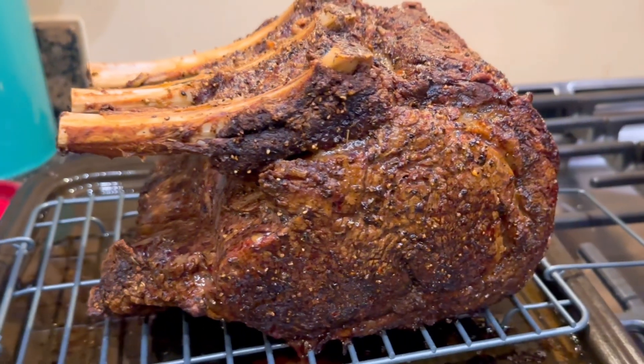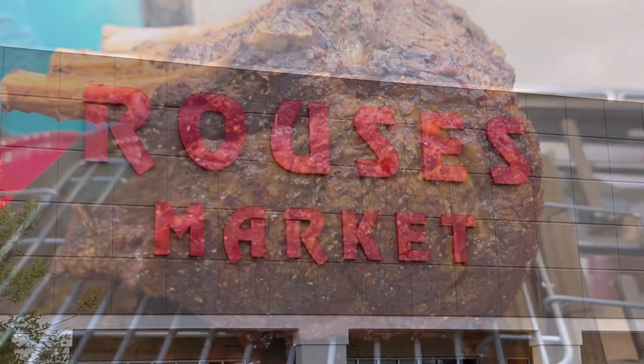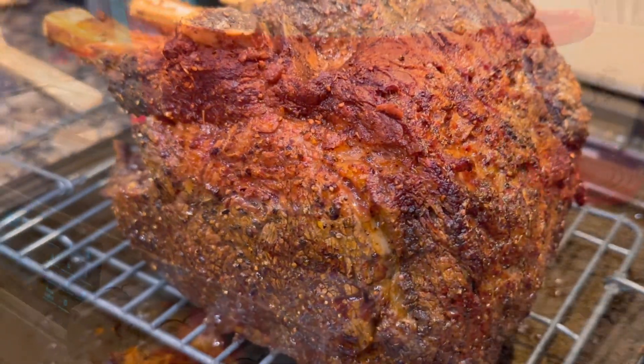What's up ladies and gentlemen? I picked up this Rib Roast from my Rouse's Market in Thibodeau, Louisiana, and I got this bad boy cooked up for a holiday tradition. I'm gonna show you how I did it.